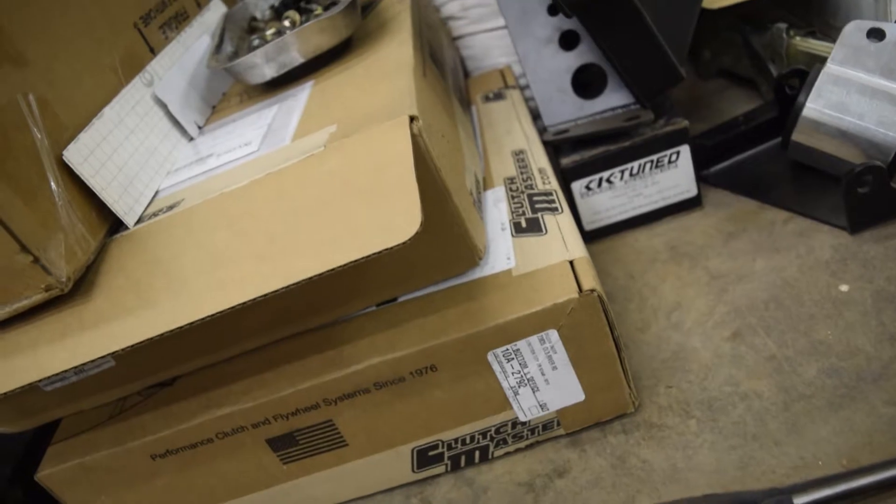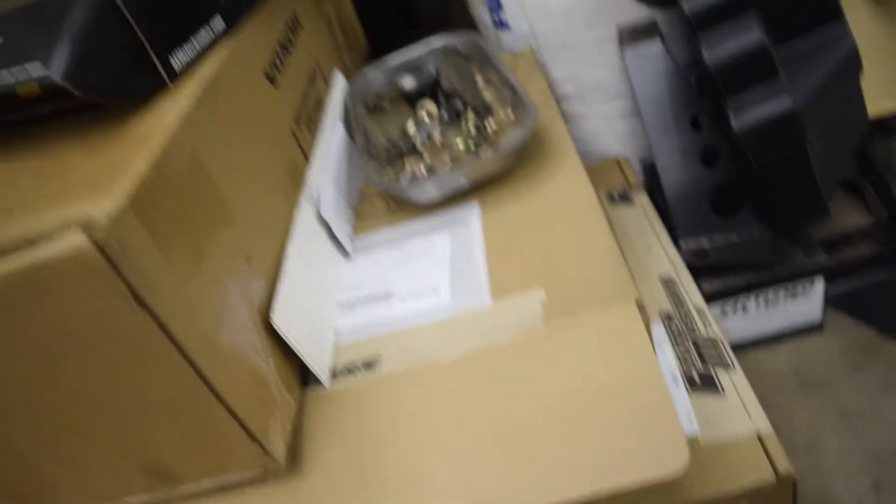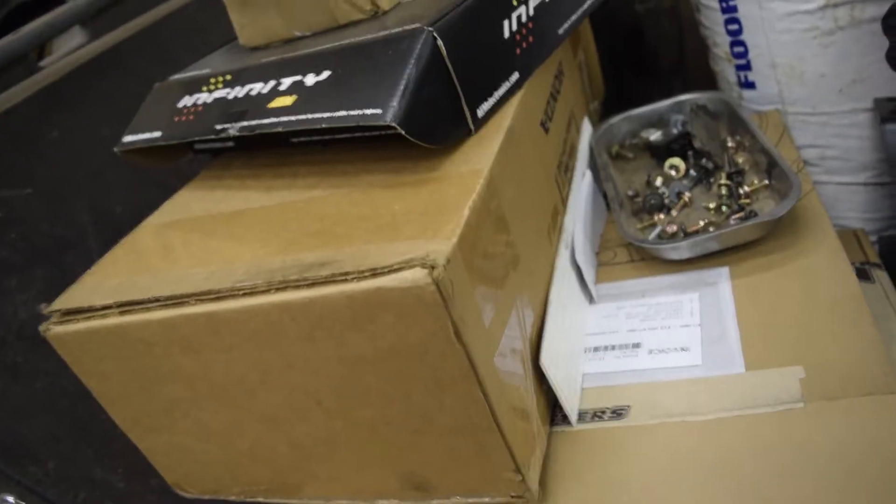Got all my extra parts. The lightweight steel flywheel by Clutch Masters, FX200 clutch from Clutch Masters. I ran the same setup on my V-Series, so it should be pretty good. Got a big box of Honda parts, everything else over there.